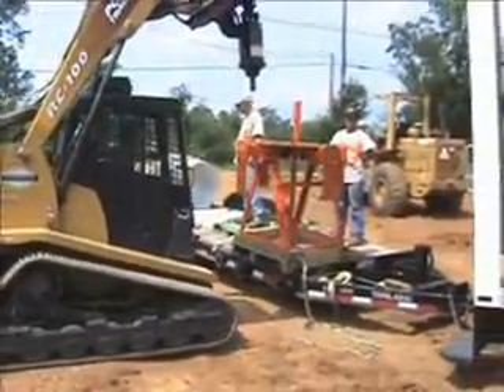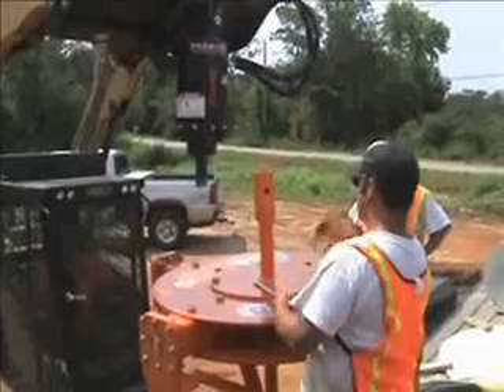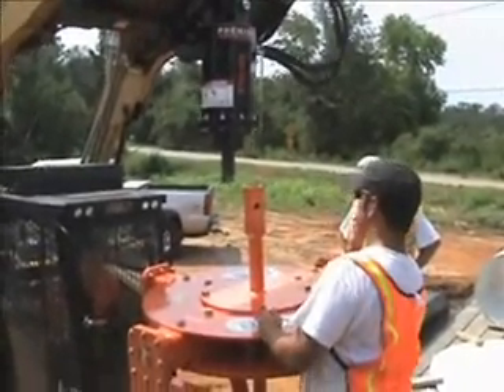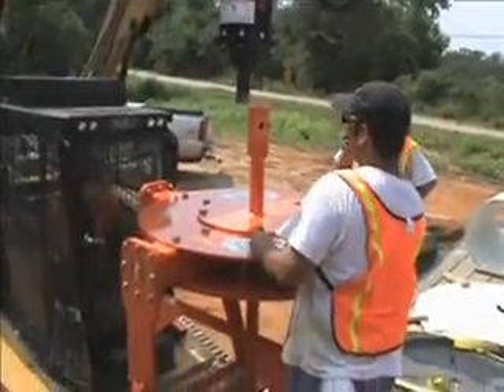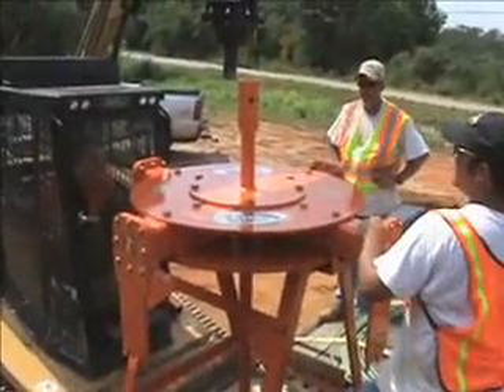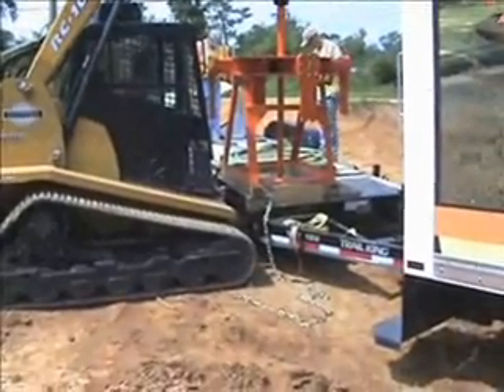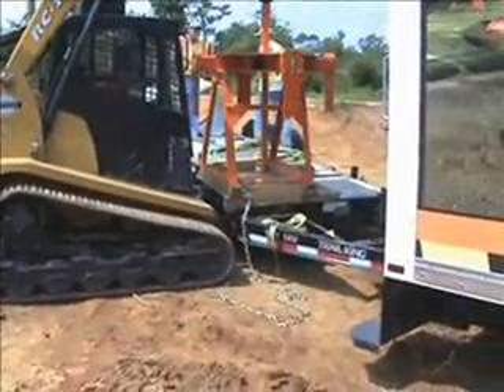We're using the tools in a slightly different manner this time. They do a lot of manhole exposure and rebuilding in new streets, so we've modified the tools to work in their application.